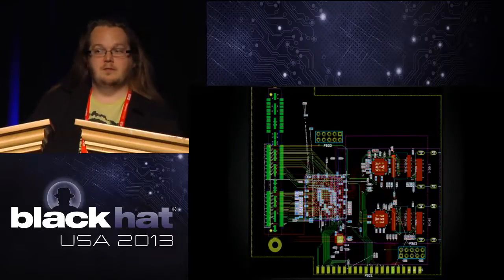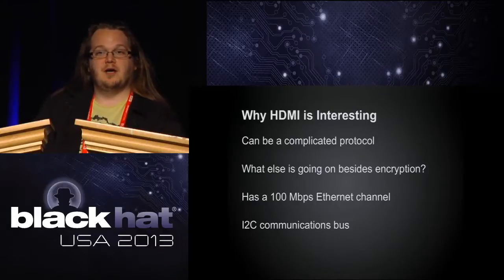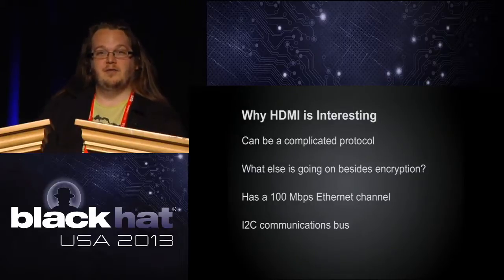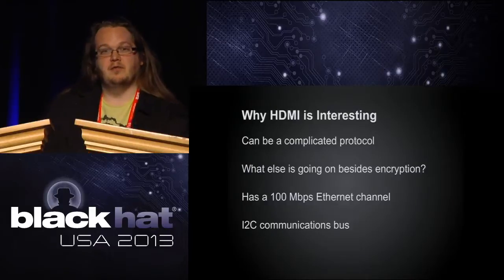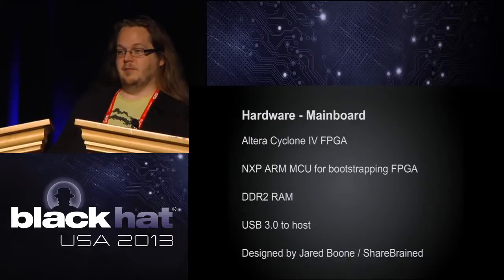HDMI is very interesting — it's a complicated protocol, and a lot of things are going to be using it more in the future. There's bidirectional communication on it, a 100 Mbps ethernet channel embedded in it, and basically an I2C communication system between your devices and your TV for transmitting resolutions. There's a lot of interesting things going on in there, and we don't think there's anything else that exposes all of that. Jared can talk about the main board.